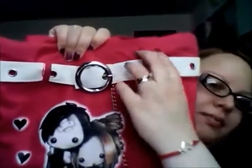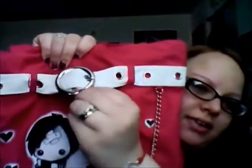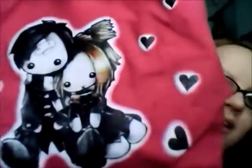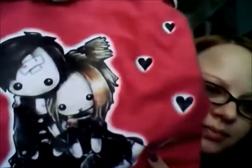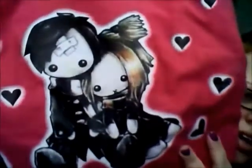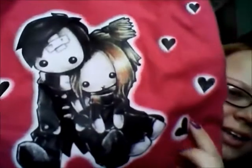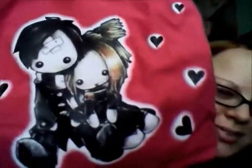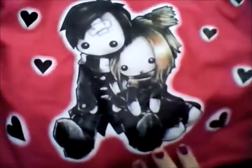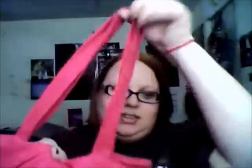It has a little belt detail with a silver chain, and then these two little figures — I guess they're bunnies, but they look kind of gothic. I think of them as me and my husband. As soon as I saw it I was like, adorable, I'm getting it. It also has little black hearts and is plain on the back with canvas straps.